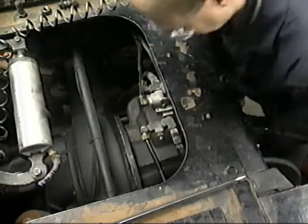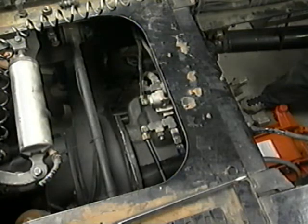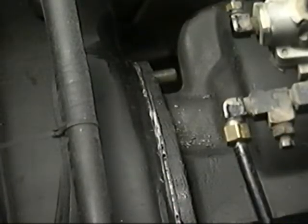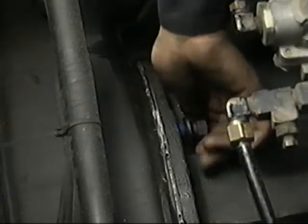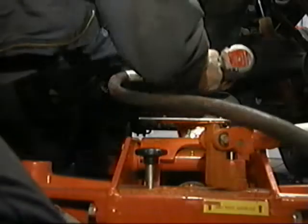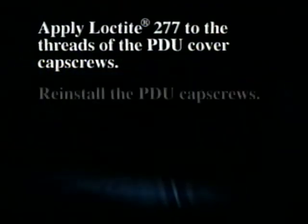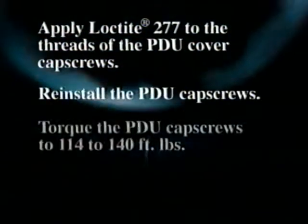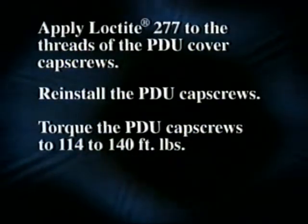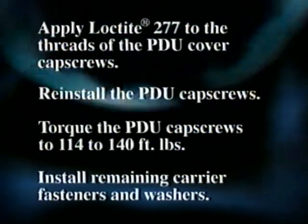If it does not slide easily, check the carrier-to-housing alignment — right to left, top to bottom. Before removing the adapter plate or the alignment studs, install at least one new carrier fastener to hold the carrier in place. Disconnect the carrier adapter plate from the PDU cover and remove the alignment studs. Apply Loctite 277 to the threads of the original cap screws, then reinstall and torque to 114 to 140 foot-pounds. Install the remaining carrier fasteners and washers supplied with the kit.